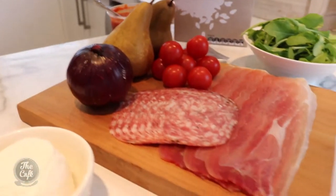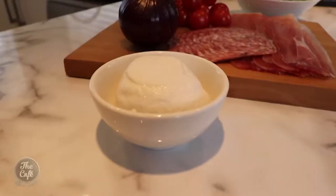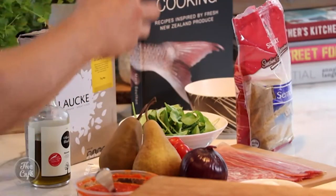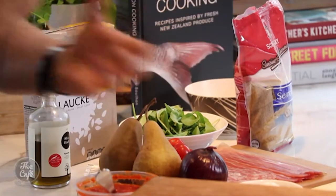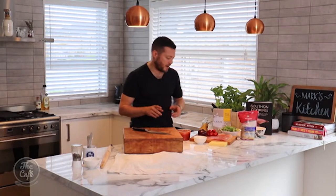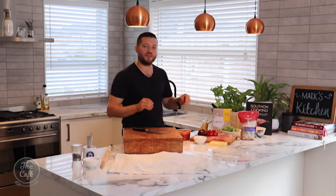I've got a nice selection of ingredients here: a beautiful salami from Italy, some nice cured parma ham, mozzarella — you can't go past mozzarella — parmesan cheese, some rocket, some pear. We're going to make a few different flavours and mix it up a little bit. We've got a nice tomato base, but you don't always have to use a tomato base.